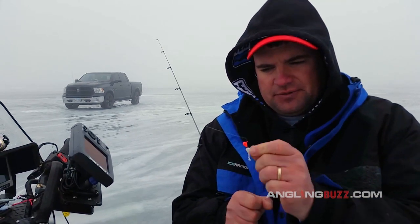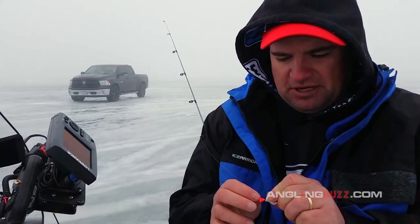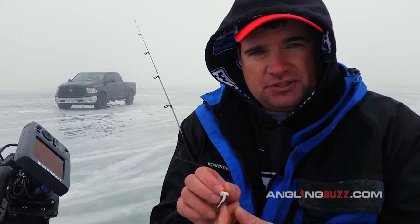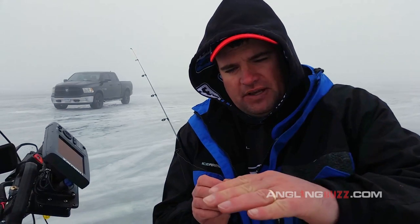This here is a drop jig from Clam Tackle — these jigs have been excellent with great hooks on them. Make sure that eyelet is perfectly symmetrical and that the hook is lined up straight where it's not off kilter. Make sure that your soft plastic is hooked up perfectly symmetrical so that when you pound it in the water and dance it, it moves like a pendulum on a clock.